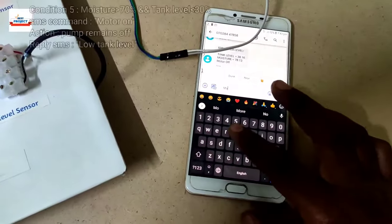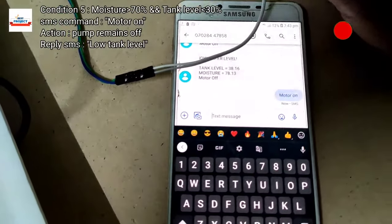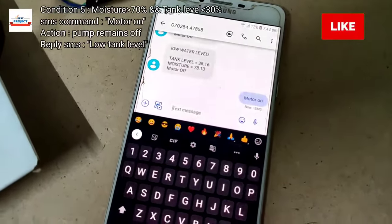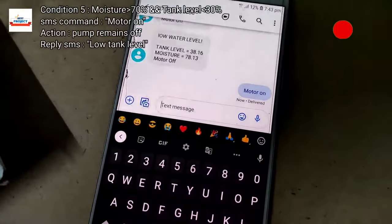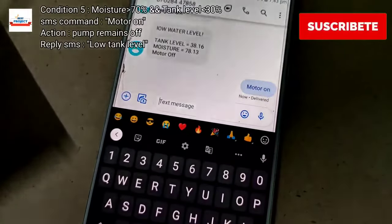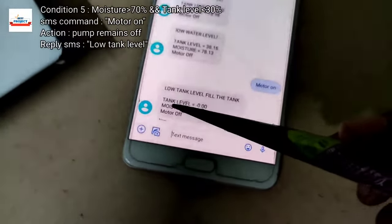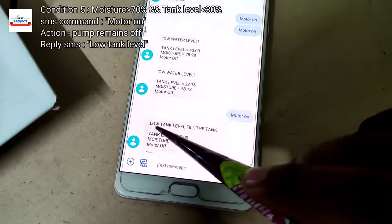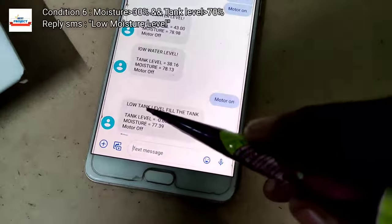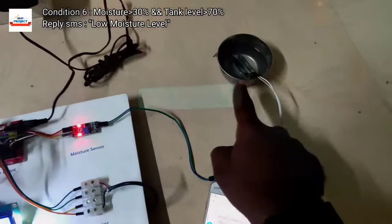Now checking condition five: when tank level is less than 30 percent and we send the SMS command 'motor on', we will see whether the motor turns on or off. The SMS has been delivered — waiting for the reply. The model responded with 'low tank level, please fill the tank if you want to turn on the motor.' The reply SMS shows tank level at zero percent, moisture level at 77 percent, and motor off — because turning on the motor with an empty tank would waste energy.